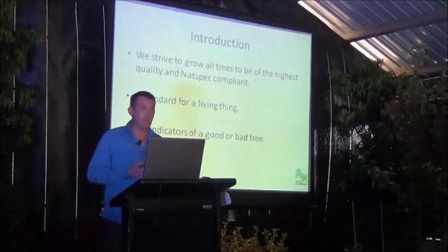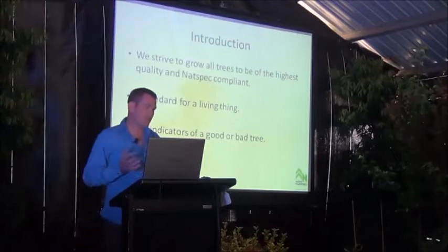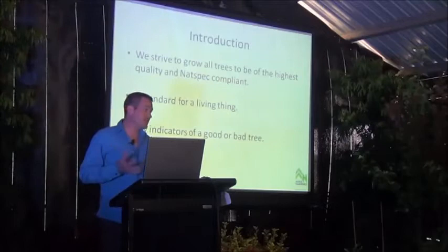As we're potting plants through our production process, we're interrogating those plants — looking at the root ball, looking at the above-ground aspects of the tree, and scrutinising those and questioning ourselves: does this tree actually comply with Natspec?